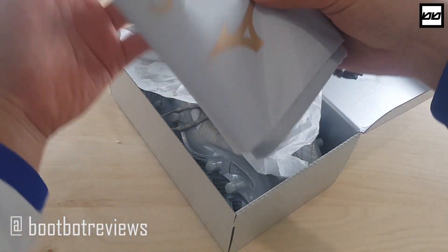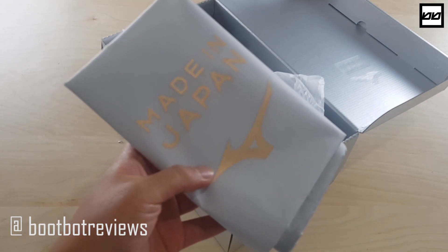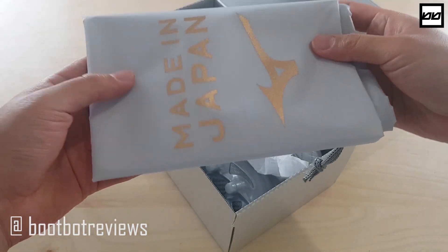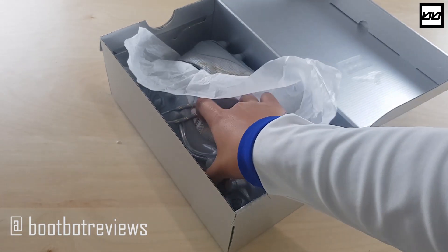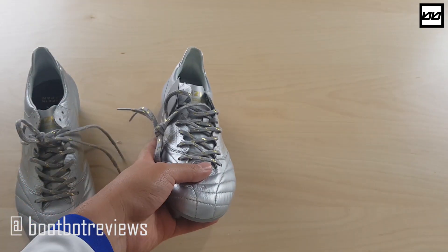Open the box and it comes with a Made in Japan string bag. Unlike the normal black string bag, this is a special edition string bag, which is gold writing and grey bag, which is meant to mimic silver because the boot's silver. But anyways, put that to the side — I don't really care about those. I care about the boot.